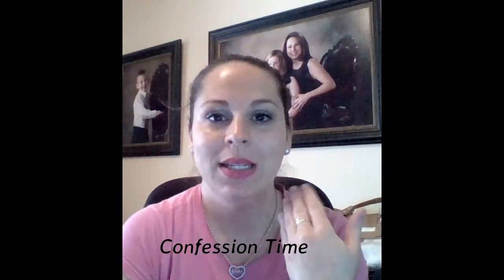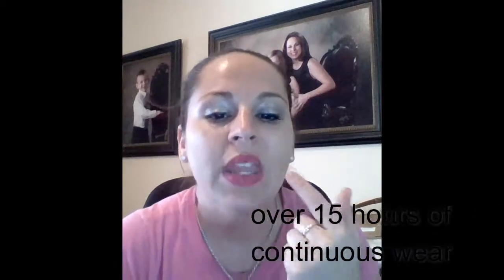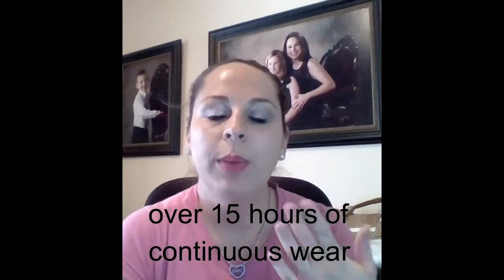So here we go — this is my makeup from last night. Yes, yesterday I went to a viewing and I was crying. I just wanted to show you how good and how long-lasting our makeup is. As you can see, I do still have the lip stain on, though it has worn off a little bit.